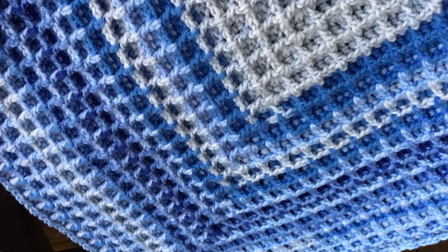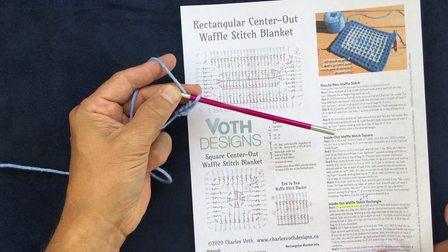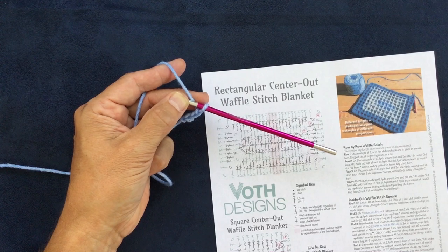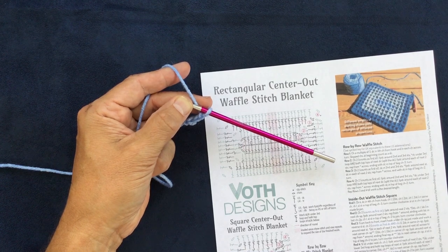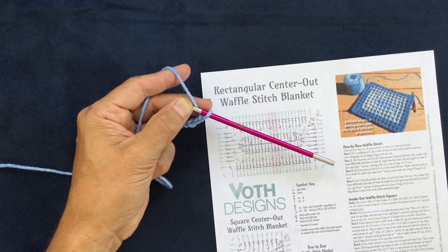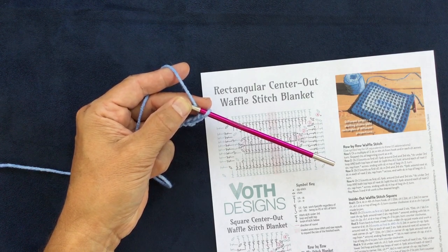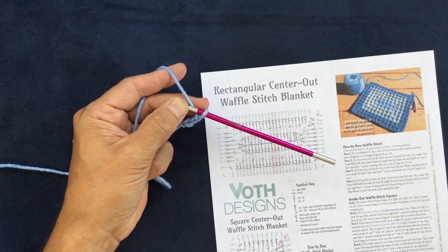The pattern contains stitch diagrams for a rectangular version, a square version, and a row-by-row version. There are also full text instructions and suggested yarn amounts for worsted weight yarn. The particular yarn I used here is Premier Yarns Sweet Roll. Depending on a similar worsted weight yarn, the amount of meters is given for different sizes of rectangular blankets — anyway, that's all in the pattern.